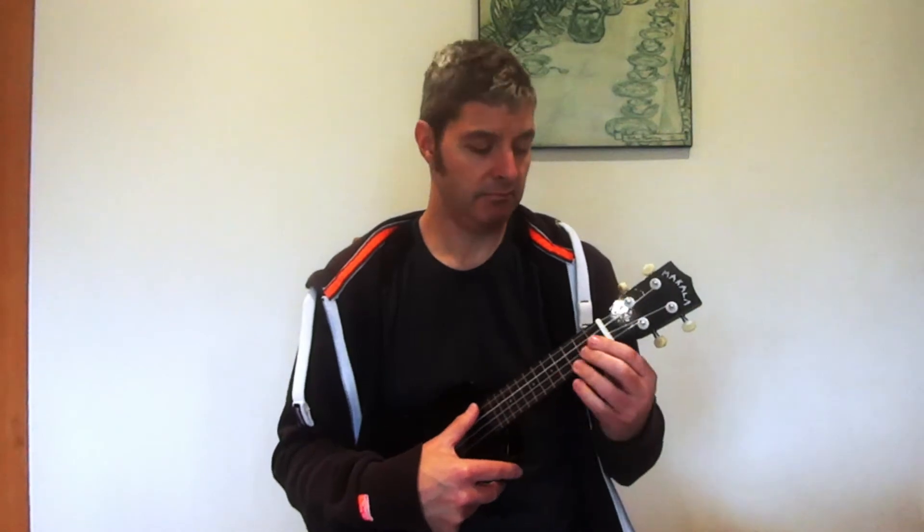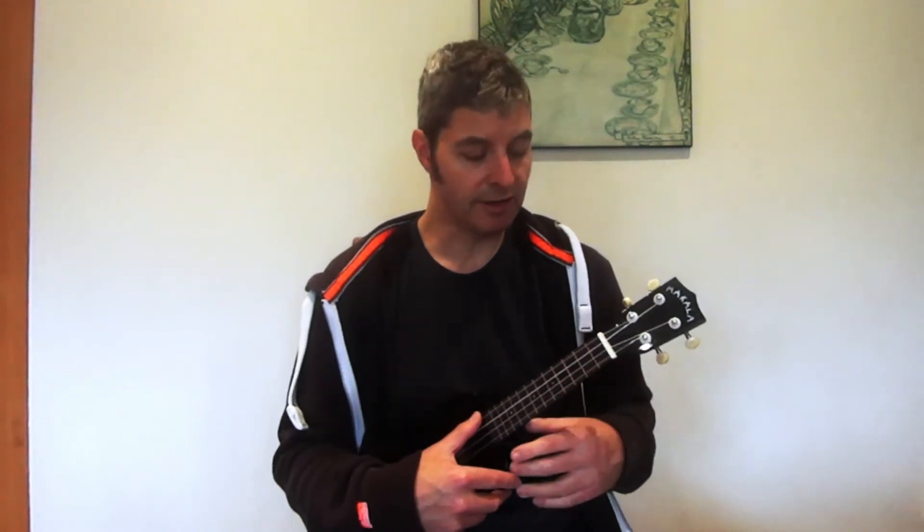I'll just have a little play through this one just with the camera mic so you can hear the sound of it and compare it to some of the other ones I've done.